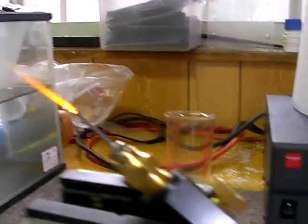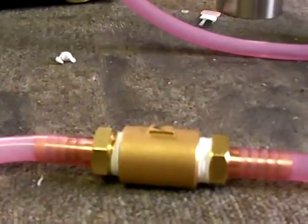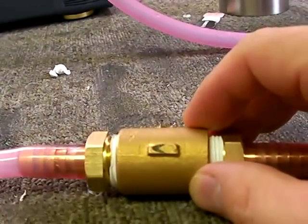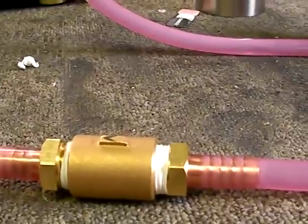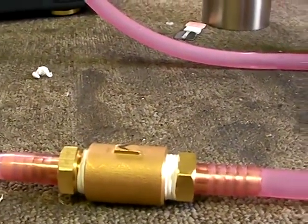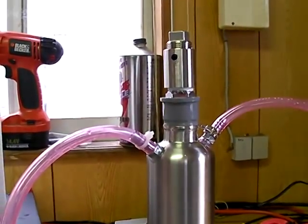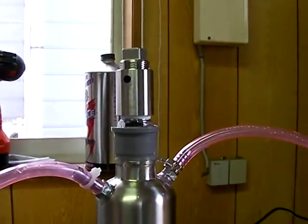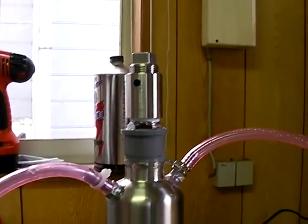Anyway, this setup has the torch going down to a flashback arrester. This works very well — I've tested it many many times. I would say that if anyone is making a torch, you absolutely must have that, otherwise you'll blow yourself up. Then the tube goes up to my stainless steel flash bubbler.